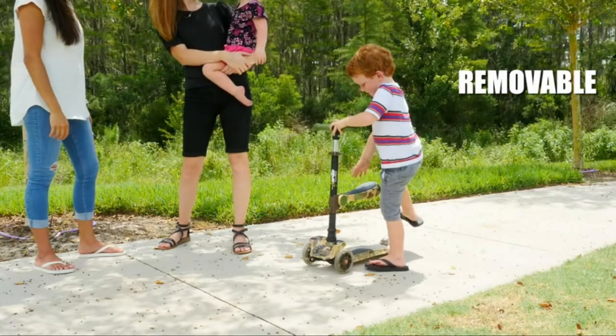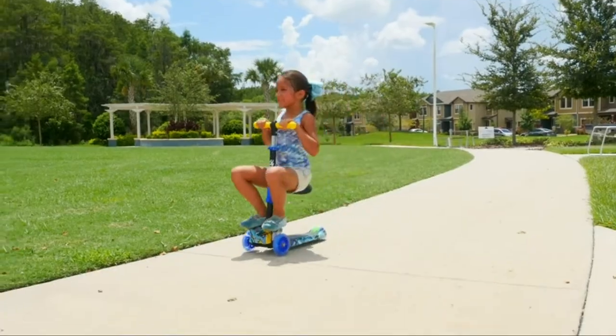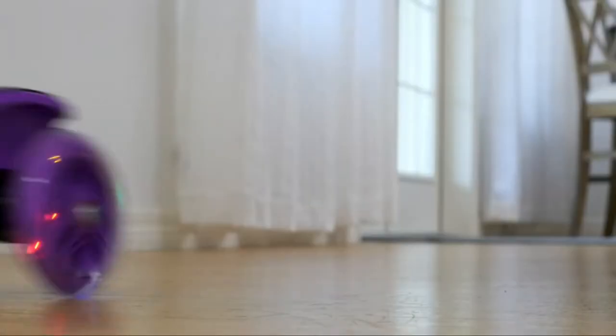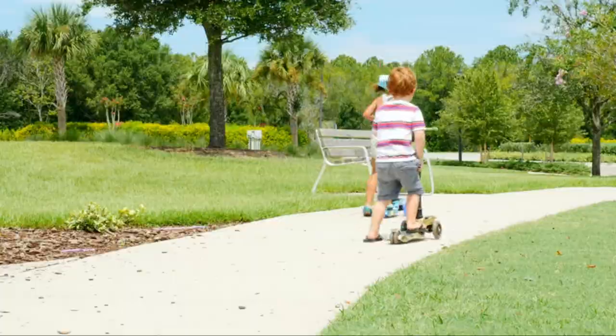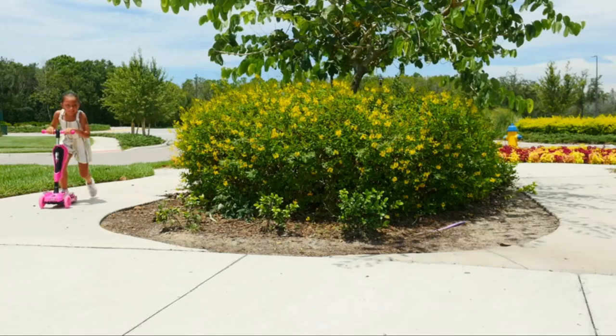A foldable and removable seat for comfortable riding, a foot rest when cruising, and an adjustable handlebar. Best of all, check out those stylish LED wheels. In addition, it has an anti-slip deck, multi-wheeled stability, and super smooth gliding for easy maneuvering and safe outdoor fun.